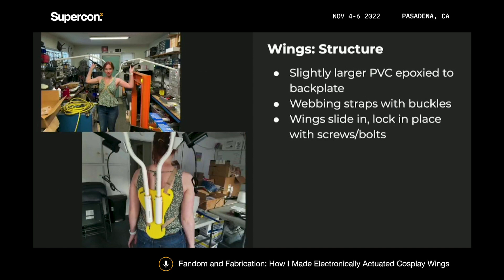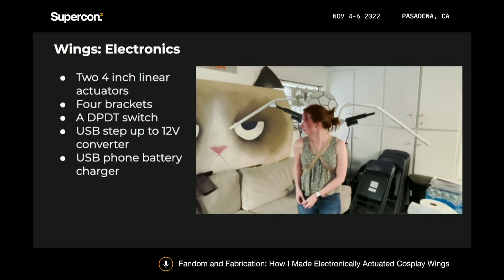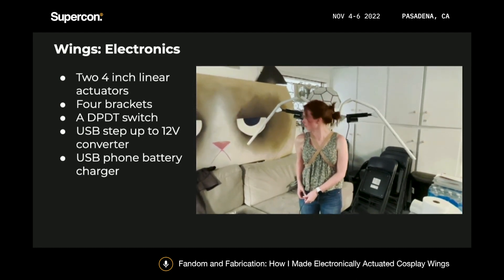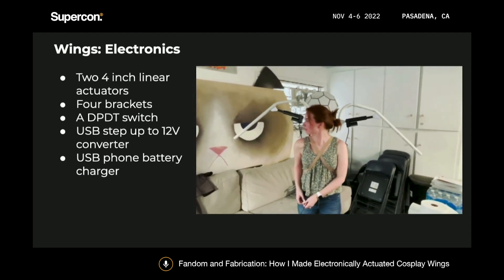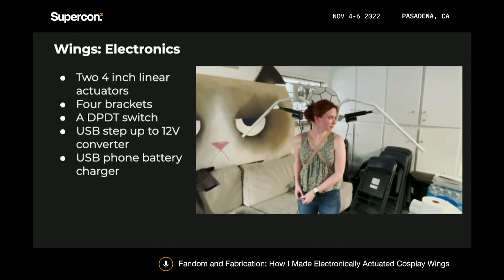This is what the structure of the wings looks like. To attach the frame of the wings, I epoxied some slightly larger PVC tubing to the back of the back plates, and used some 3D printed fittings to keep everything in place, so the frame of the wings could just slide in and then lock in place with screws and bolts. I used two 4-inch linear actuators, attached to the frame using brackets, and the frame of the wing has a hinge so that when the linear actuator pushes out, the frame of the wings moves up.